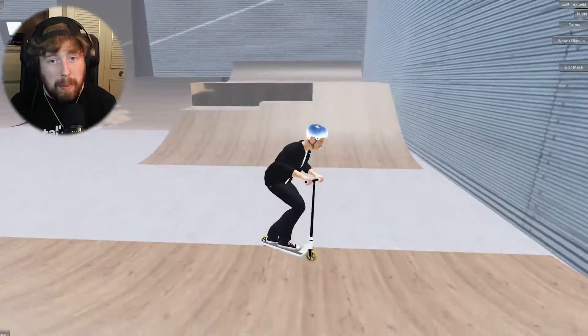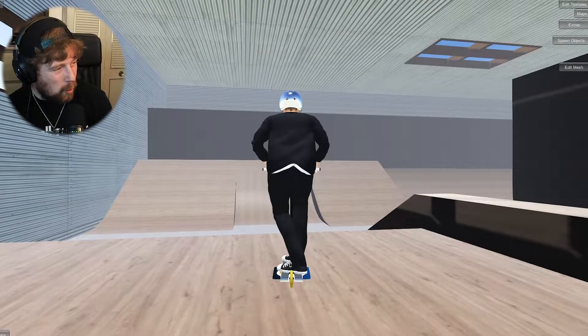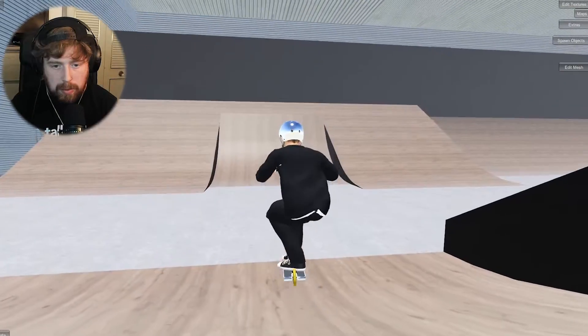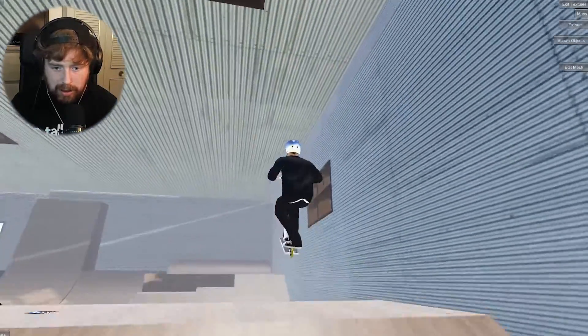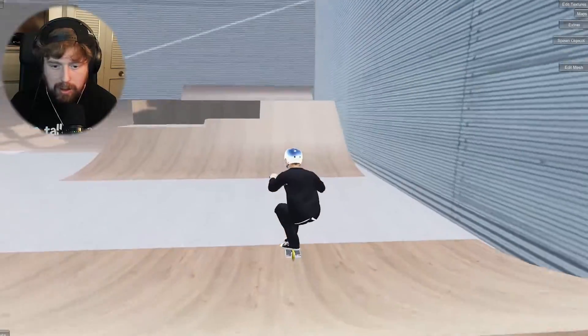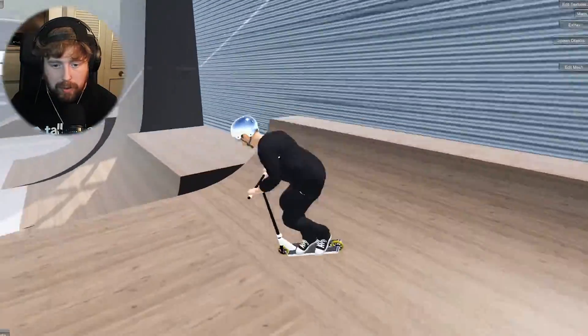Let's move on to the next trick: tuck no to whip rewind. Maybe if we just do it from here, go for a little bar spin — tuck no handle to whip rewind, beautiful! That was not too bad. A little flare bar spin as well, why are you falling over? I do not appreciate that, stop it.